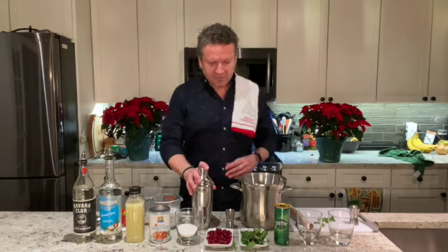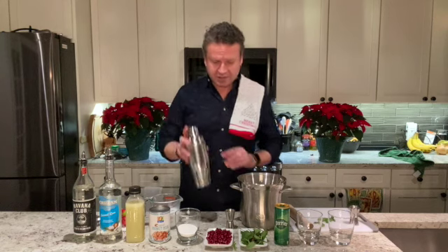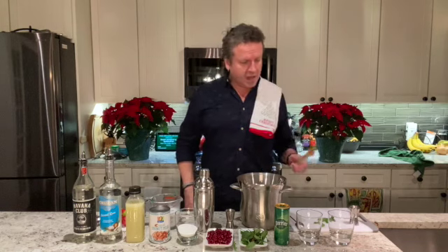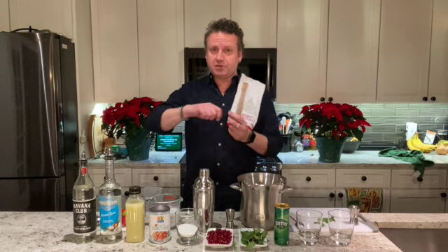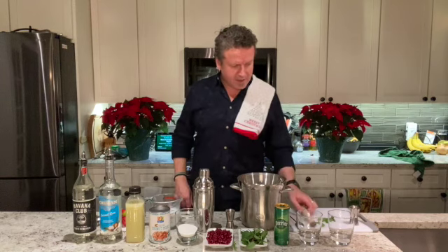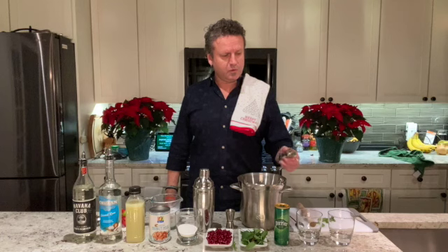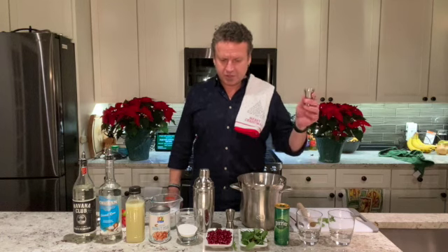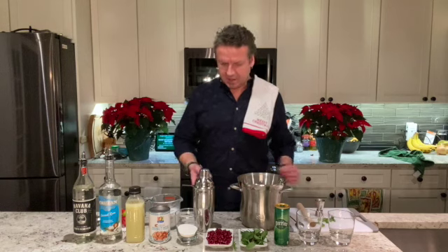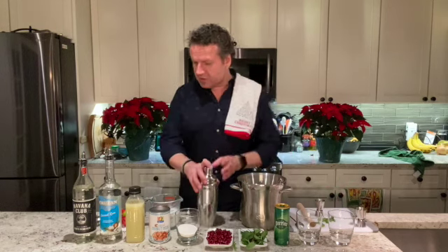You're going to need a shaker — if you don't have one, you can use a tall glass. You'll need a muddler; if you don't have one, a soup spoon or tablespoon works well for muddling. And you'll want something to measure with — a jigger — so you can make proper measurements.